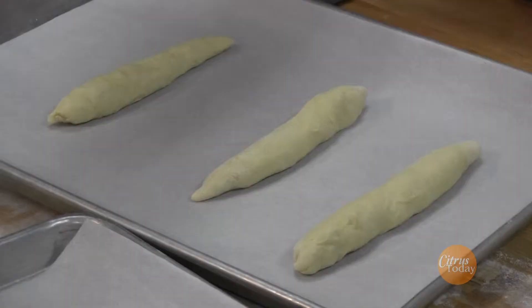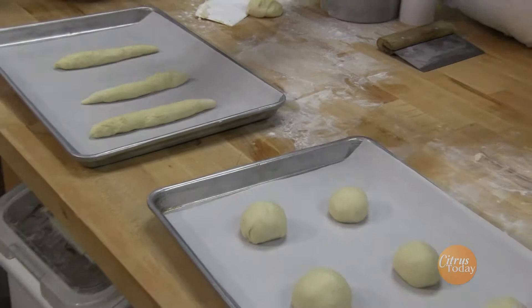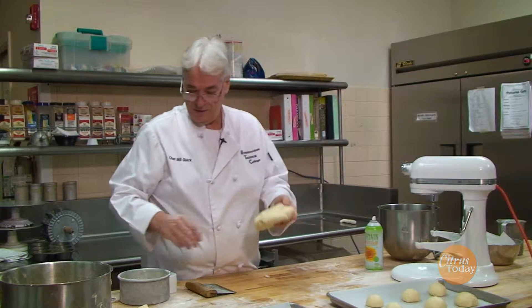These can be egg washed — a little egg and water whipped together, brush them — then cover them in a nice warm place, let them double in size, and then we'll bake them off.